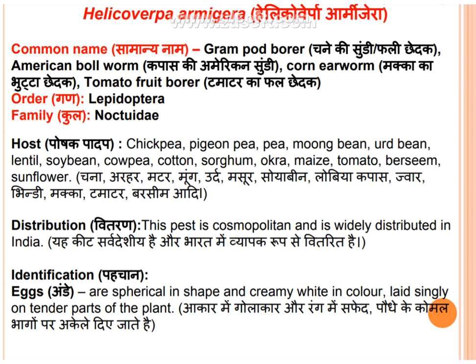Distribution: this pest is widely distributed in India.